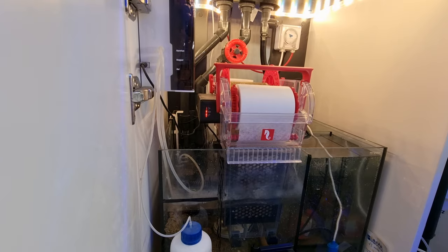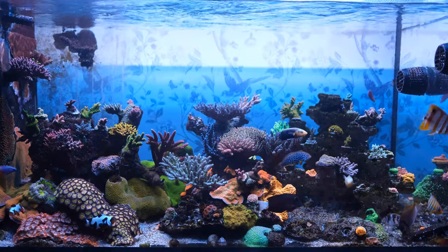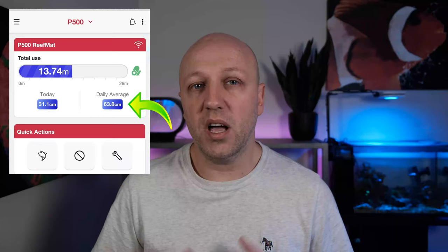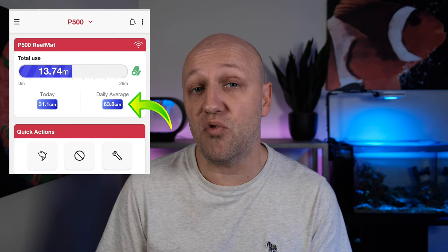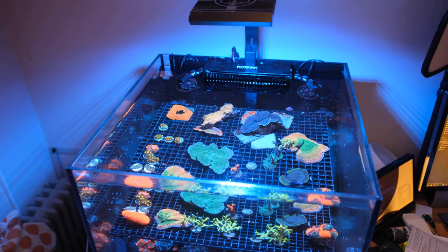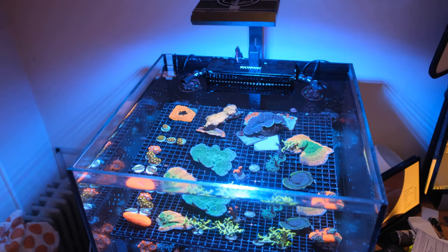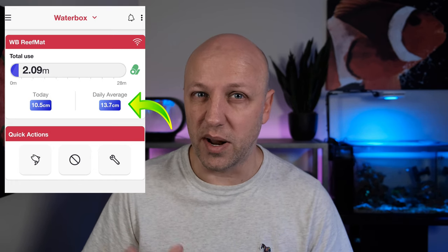How often do you need to change the roll? Based on the data I've accrued over the three months this roller mat has been up and running, and the nine months my other roller mat has been running: on my main tank — a four foot by two foot by two foot SPS dominated tank crammed full of fish, fed three cubes of frozen food per day — I use about 64 centimetres of fleece per day, which means a roll lasts around 44 days or six weeks. Whereas on the tank I've set up today, feeding less than a cube of frozen per day with only three fish and very few corals, I use about 14 centimetres per day, which means a roll lasts 200 days or about six months.